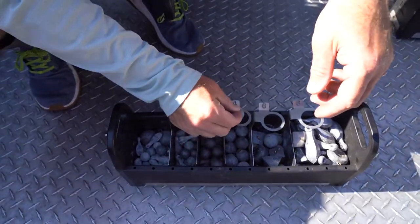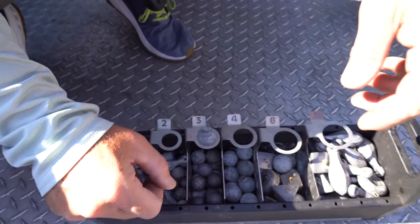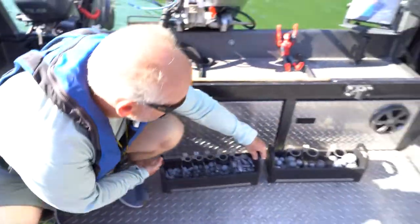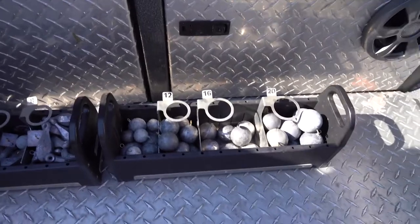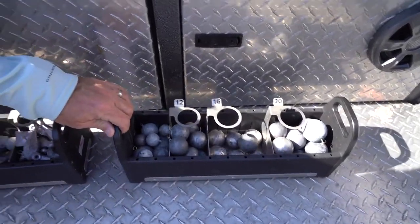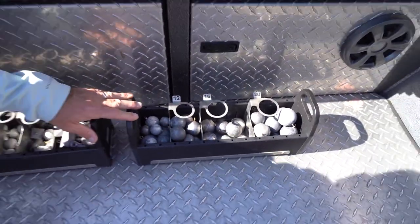One of the nice things about the Fish Fighter lead tray is it's got a hole, and if it fits in the hole it won't fit in the three, so that's a four — no doubt. It's a nice feature. I've got two of these: this one is for my lighter applications like hover fishing or back bouncing, and this one on the end has larger lead balls that I use for trolling, especially when I'm trolling big flashers.